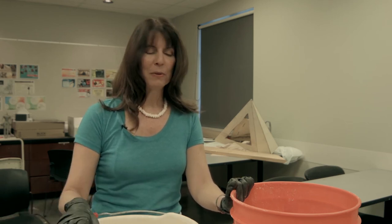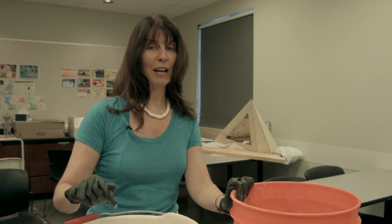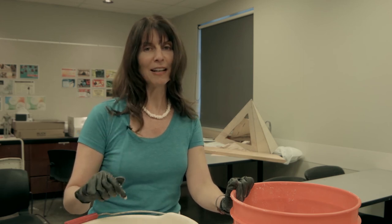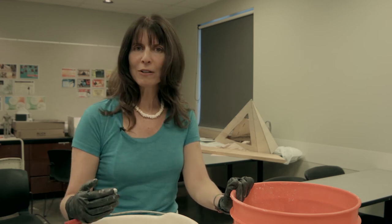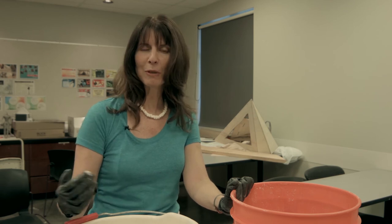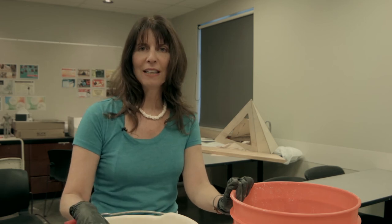Now let's talk about cleanup. When you're cleaning up from the alginate, all you have to do is wait for it to solidify and then just peel it off whatever it was on — it just peels right off the mixing utensils and pops right out of the bucket. Plaster is a completely different story. You can't wait for it to dry because once it dries it's a rock. You can't pour it down the drain. So you have to find some sort of disposal container — a cardboard box or an empty milk carton — so that it doesn't ruin any of the plumbing.